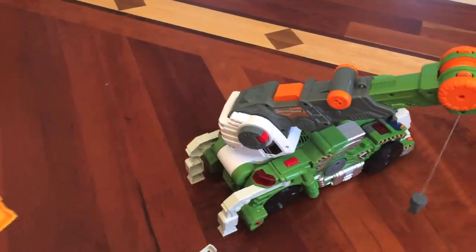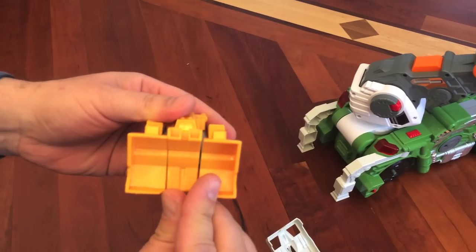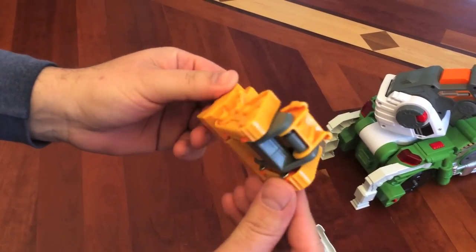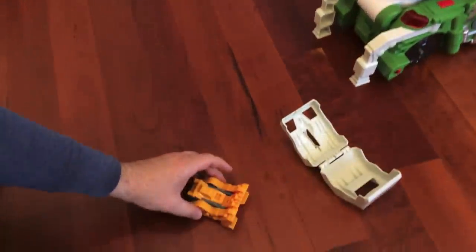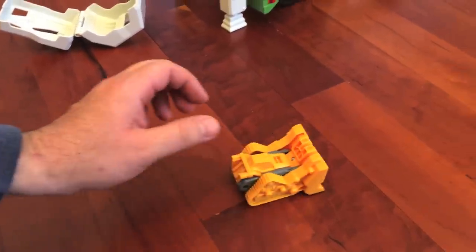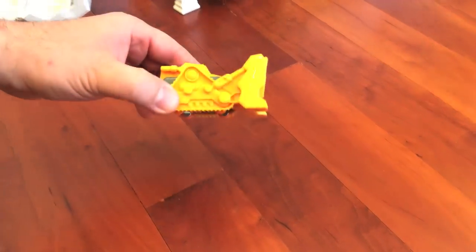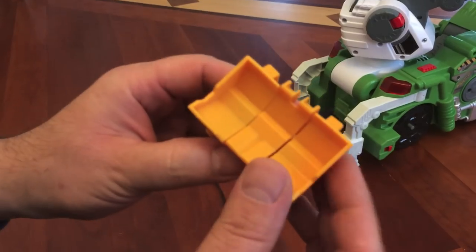And inside we have an earth mover. It's very simple — it actually has its own wheels and it moves on the ground. But this is actually not just an earth mover; it's more than an earth mover. You ready? Look at this!